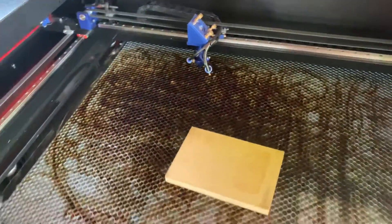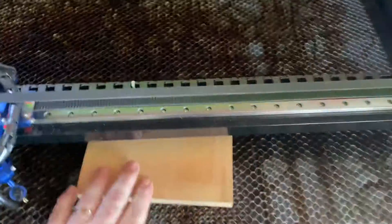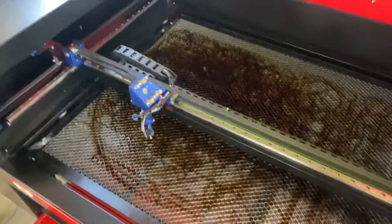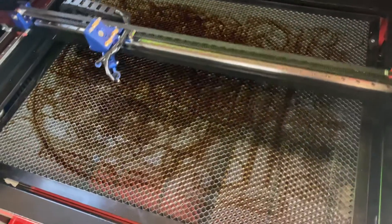The bed was a hundred percent out of level, so I'm super glad I did this because now all my cuts seem so much better. I do still need to go through and change those pieces of cardboard, especially in the middle section — there's also some at the front. But as a test, I threw something on there and cut it, and no matter where I cut on the bed now it cuts beautifully.